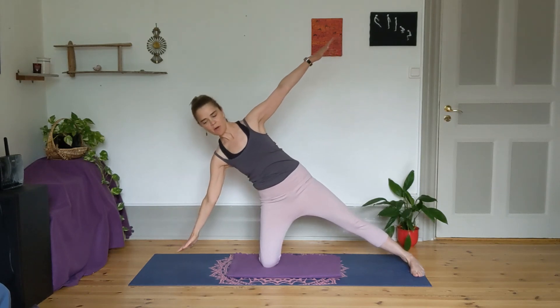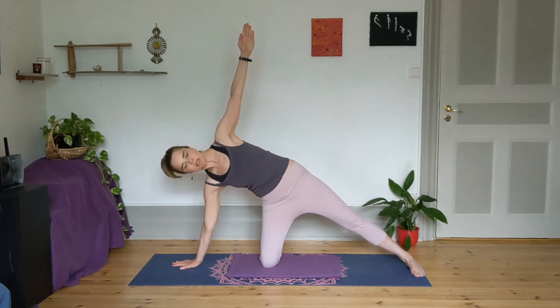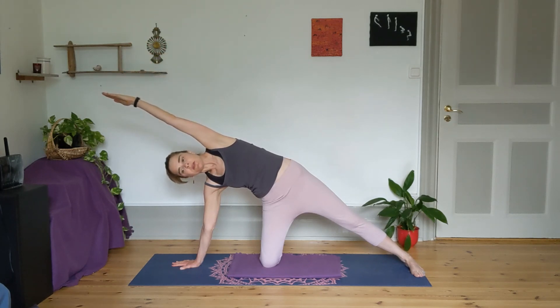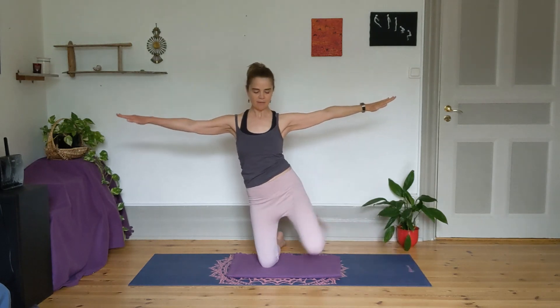Inhale, back up, arms to a T, reaching out wide. Exhale, take your right palm down to the earth. Keep the left hand reaching high to begin with, lengthening the left side, and then sweep that left arm towards your ear. Reach from the back foot all the way to those top fingertips. Inhale, back up with the strength of your core, bring that left knee in, and then arms at the side.